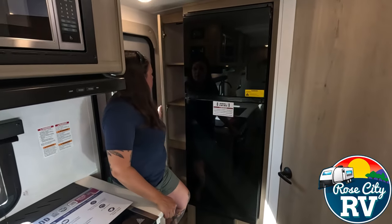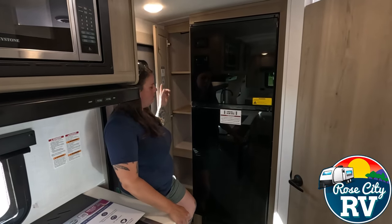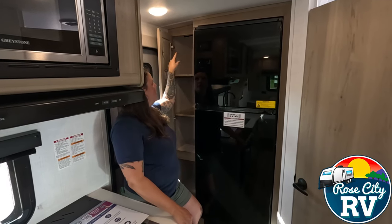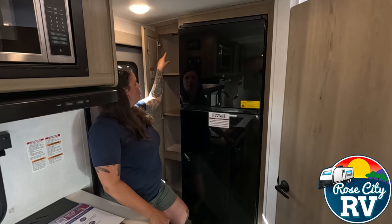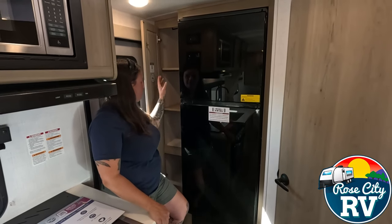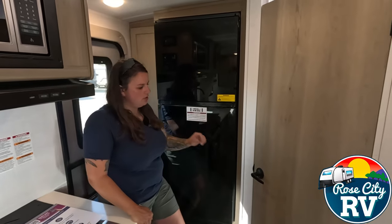Next to the refrigerator, we have some storage here. This is a cool shelf because it is a hang space shelf — you've got hanging racks up top, and then you can also remove those or leave them in and use this as a pantry.